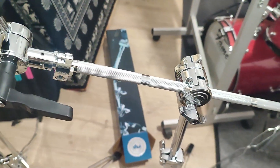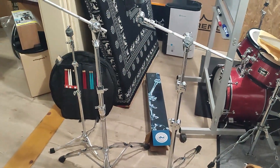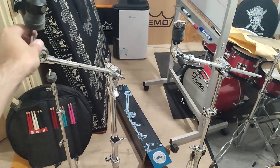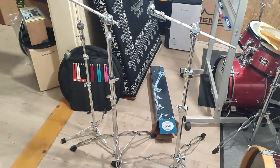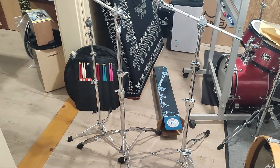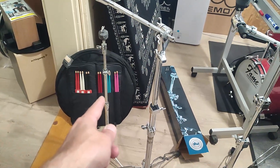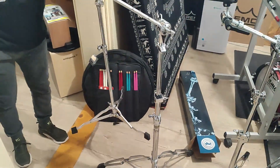And it has some features. This is a PDP heavy duty cymbal stand. And this is a DV lightweight cymbal stand. There is a difference, but not very big. And this is a DV super light flat base stand.